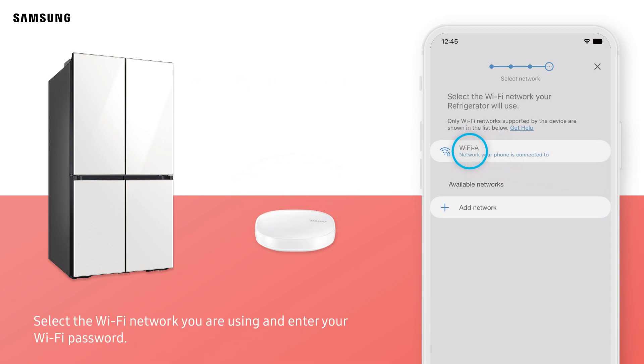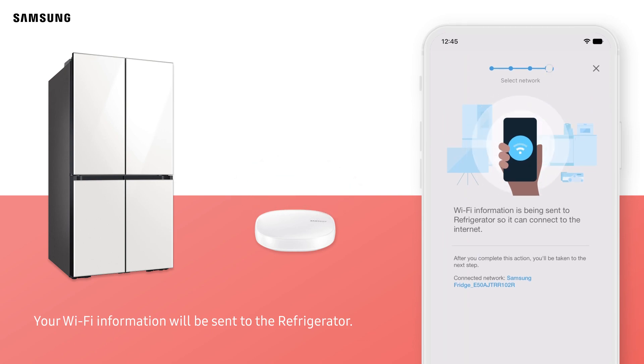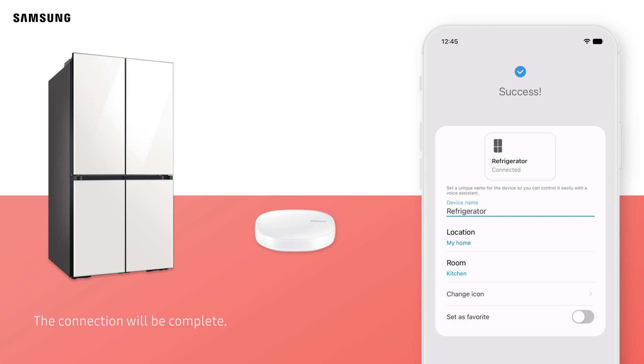Select the Wi-Fi network you are using and enter your Wi-Fi password. Tap Next. Your Wi-Fi information will be sent to the refrigerator. The refrigerator will be registered to your Samsung account. The connection will be complete.